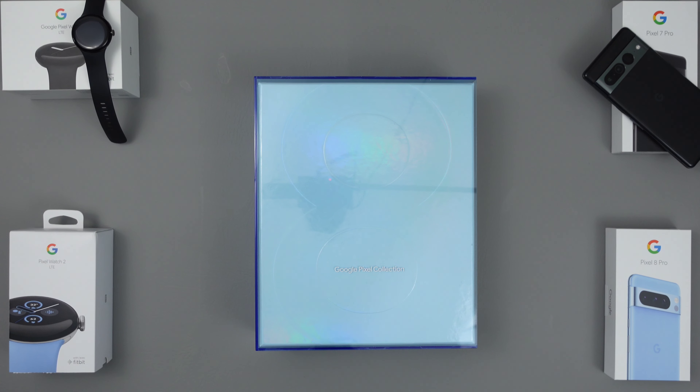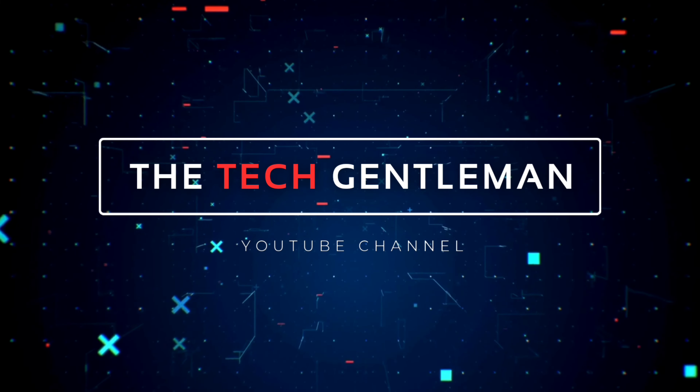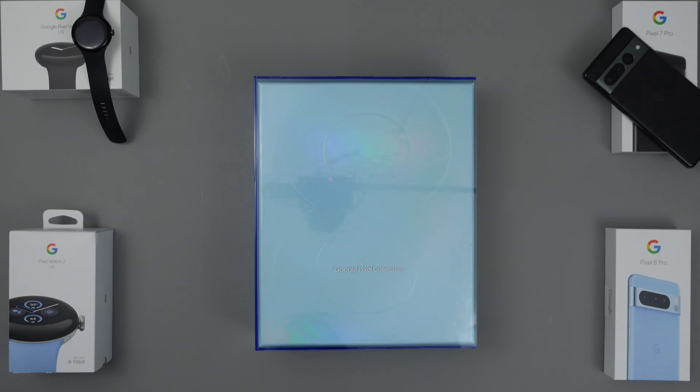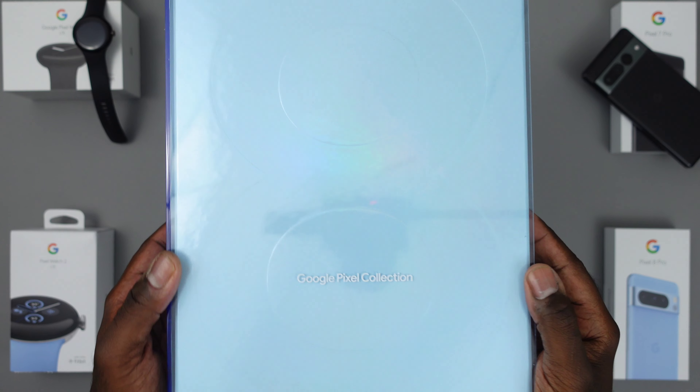What's up guys, it's Eric Kelly aka The Tech Gentleman bringing you another video. I want to give a huge shout out to Google and Team Pixel for sending out the Pixel 8 Pro and Pixel Watch 2 for us to take a look at. It's Pixel season and we're going to get into it. This video we're going to be doing a quick rundown of the Pixel 8 Pro specs, the Pixel Watch 2 specs, what's new and how they compare to the Pixel 7 Pro and the original Pixel Watch from last year.